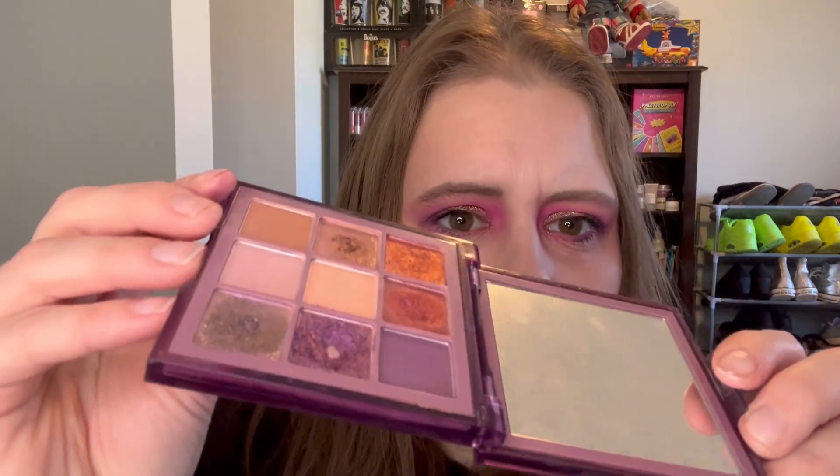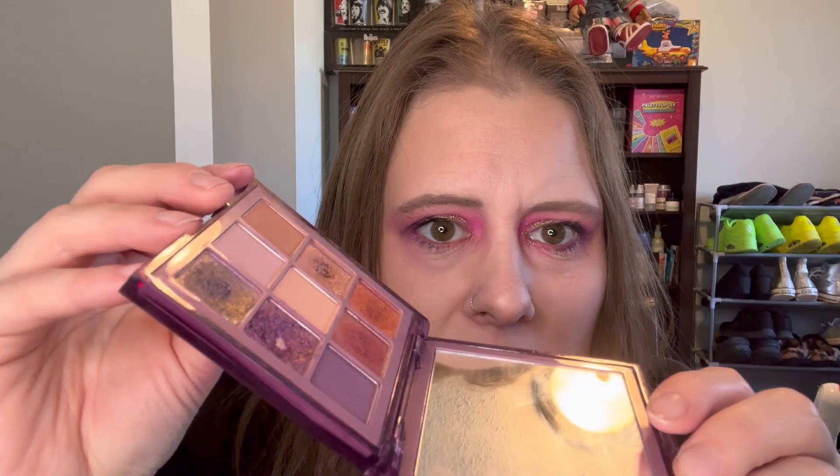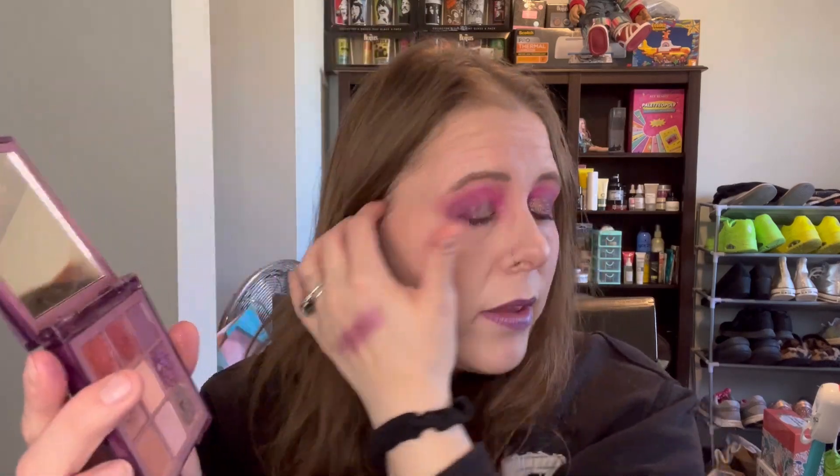I wasn't even trying to hit pan in it. Anyway, this brown matte I've used twice. This purple shade — this is the one I was trying to hit pan in. It's hard to show, but you can kind of see it — there's a dip forming and I've used that one six times. I used it as my blending shade, or transition shade, today. And then this last shade is number nine — I've used this one three times. So this is what my palette looks like now.